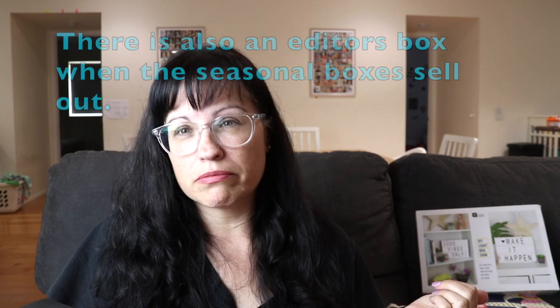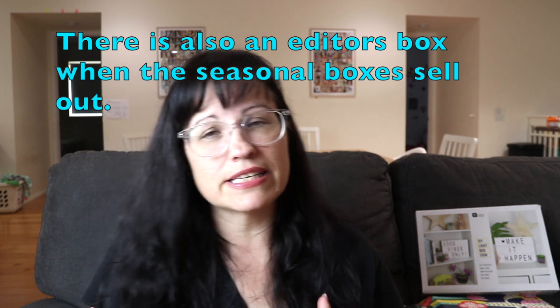That's everything in the box! I'll leave a link for FabFitFun down below — I don't think it's an affiliate link but there may be a discount. I believe this spring box might be sold out, but if not you can at least sign up for next season. Thanks so much for watching, as always I love you and God bless!